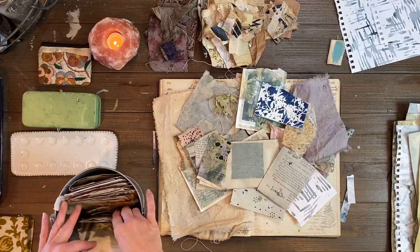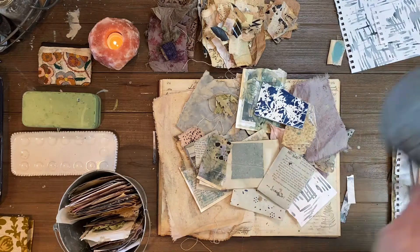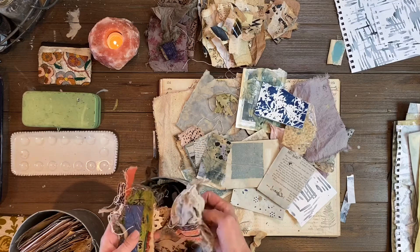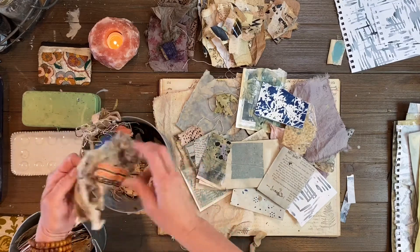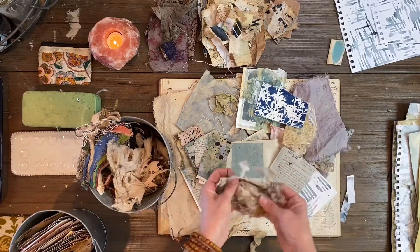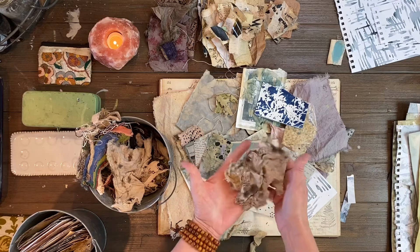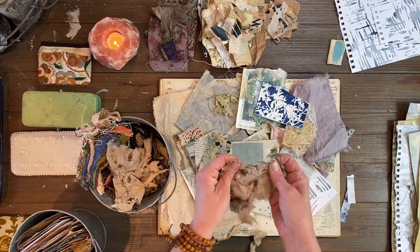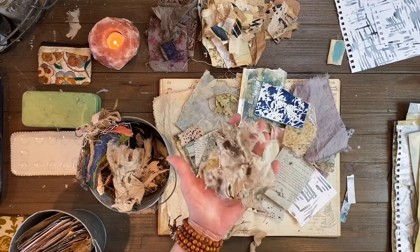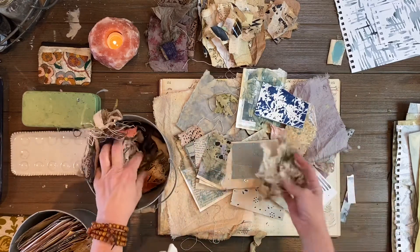I also keep on hand different pieces of fabric — things that have gone through several stages of this process — and you just start getting this amazing wonderful story and depth and history in these pieces. I think this one began life as a cloth doll and it's been dyed and rusted.